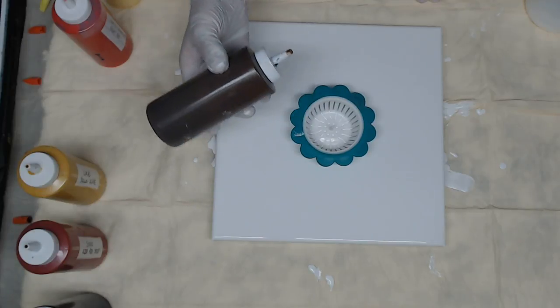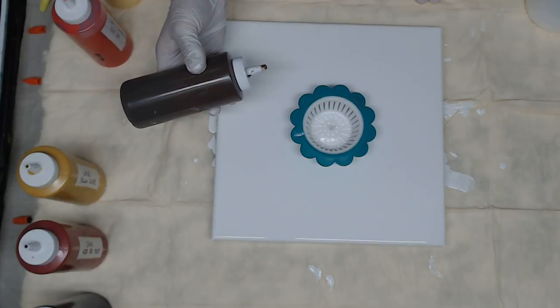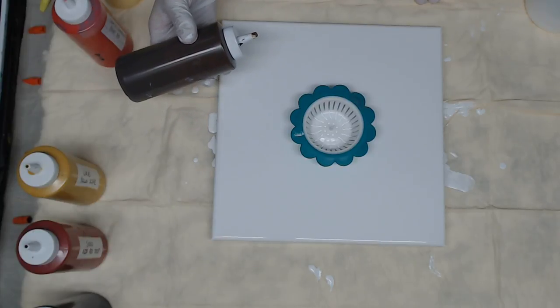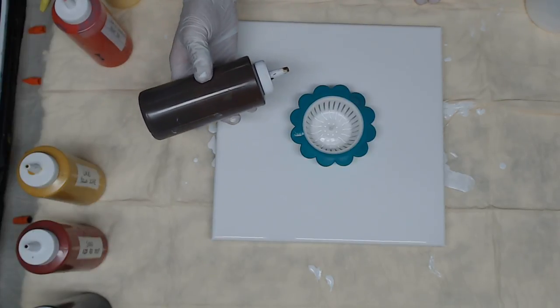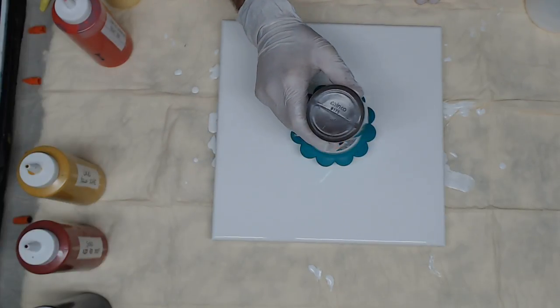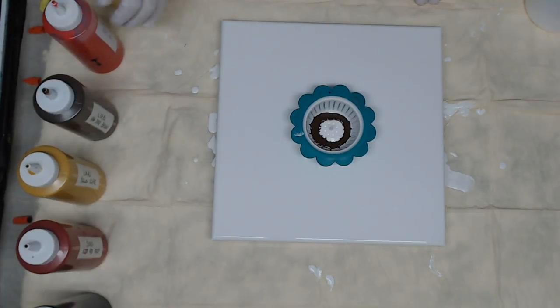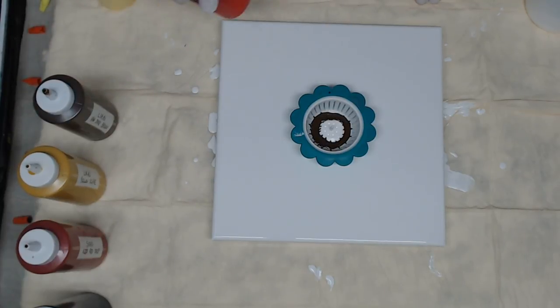What I'm going to do is start with my darker color on the outside first with the white base, and just do one ring around the strainer. I'm going to follow that with the Creative Inspirations bright red.